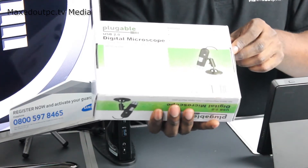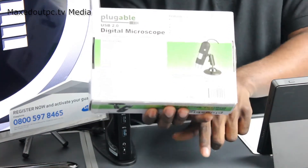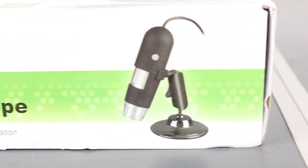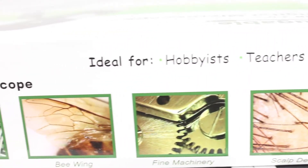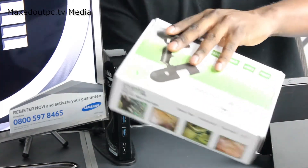It zooms in and zooms out. What we're going to do is unbox it, show you what you get in the box, play around with it, and then magnify a 1p and 2p coin to see the detail and high definition we get off this screen. So let's take a look and see what we get inside.